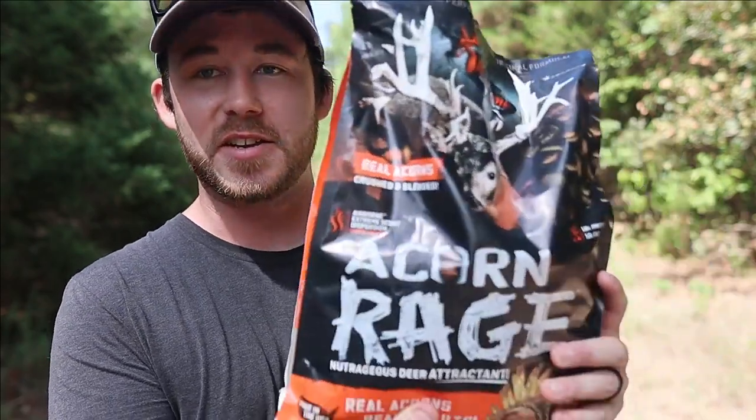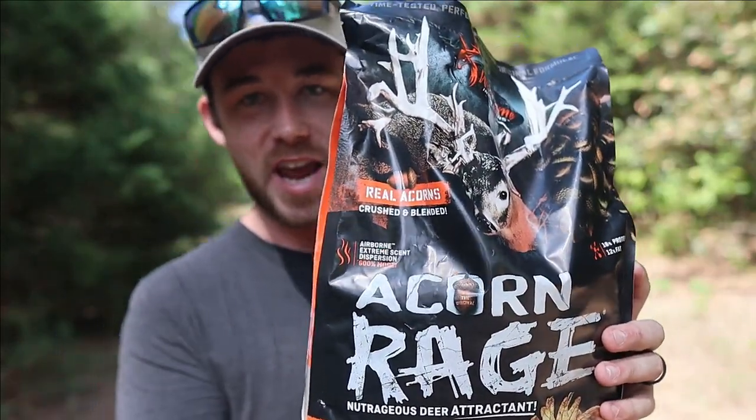What is going on people? Welcome back to the channel. Today we're doing another bait review for y'all. The first bait we're going to be trying out is from Wild Game Innovations — it is the Acorn Rage.